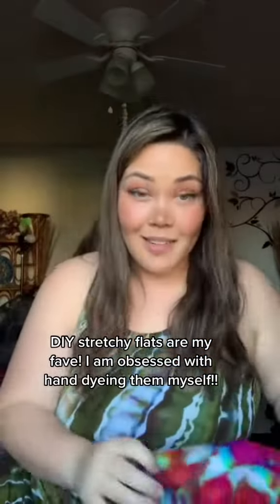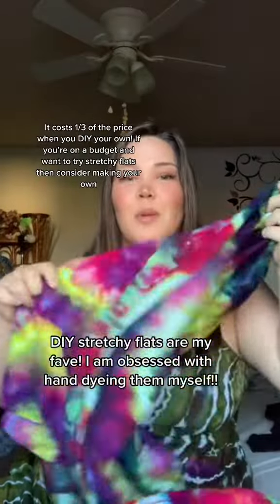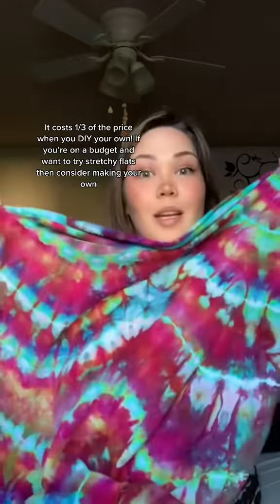Let me show you a few pieces that I've hand-dyed myself this week because they are gorgeous. It's so pretty — I am obsessed with hand-dyeing fabric. And all this fabric can be used as a stretchy flat.